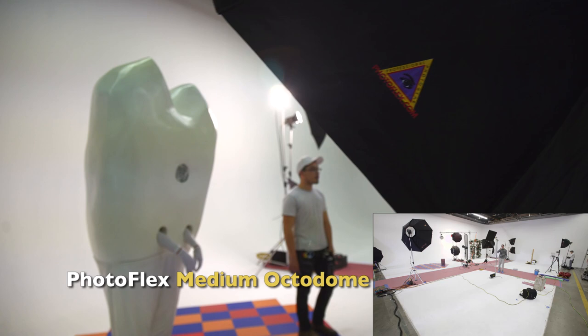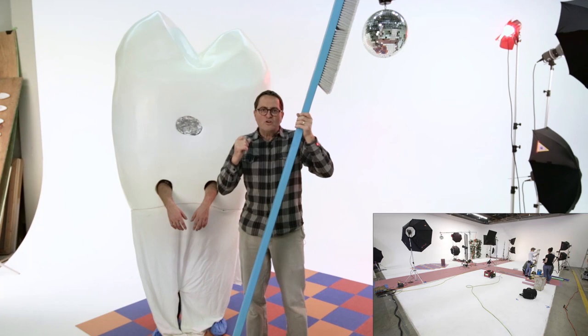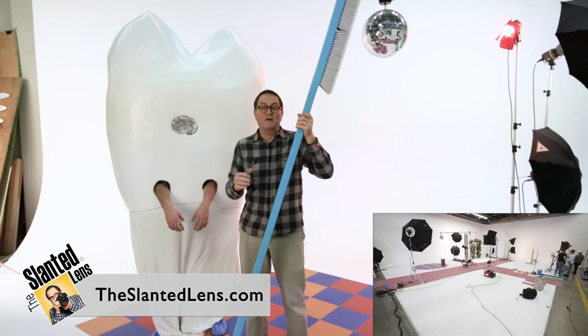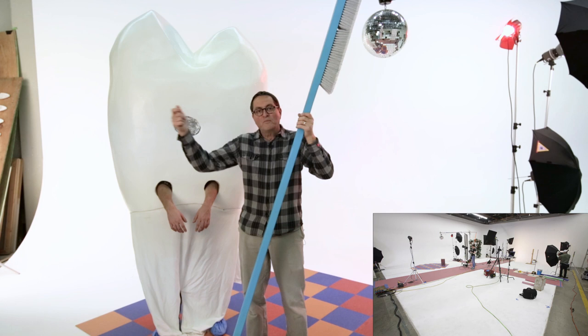We're going to be at F16 on the background, which gives me a nice white. Then I want F11 on my subject matter — so one stop brighter in the background than the subject. That gives me a nice clean white. You can shoot on a white background that gives you a clean outline without having it bleed forward or spill onto the subject. I metered across, got F16 on the background and F11 on the subject up front. This way we don't need heavy retouching — 40 photographs, and we do it clean in camera.